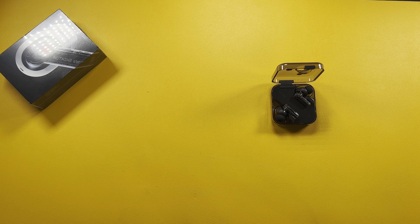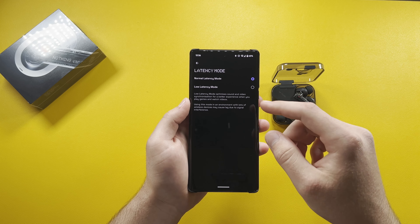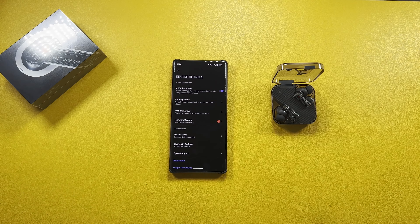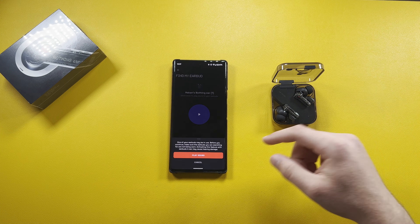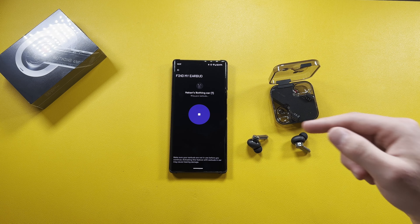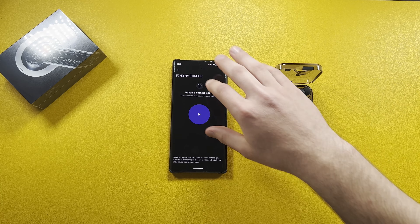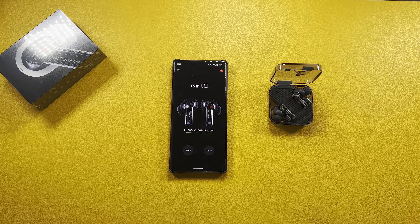There are a few more settings: device details, in-ear detection, and latency mode — you can switch between low latency and normal latency. Low latency optimizes audio-video synchronization for gaming and video watching, minimizing the lag you normally get with Bluetooth earbuds. We also have 'Find My Earbuds' — tapping play sound triggers a very loud noise, so don't have it in your ears when you do that. Other settings include firmware update, device name, Bluetooth address, and disconnect.